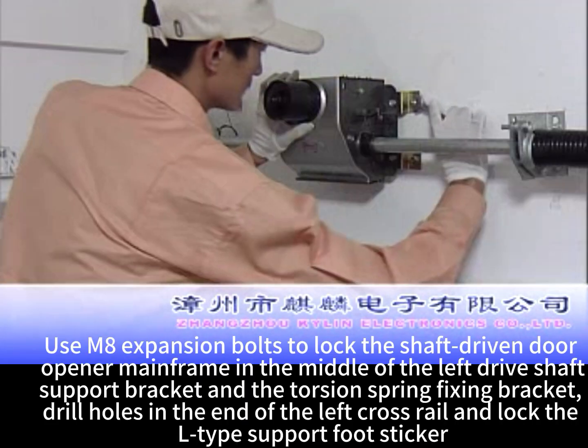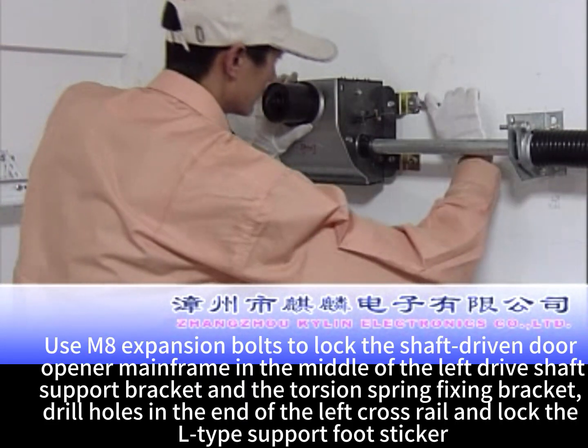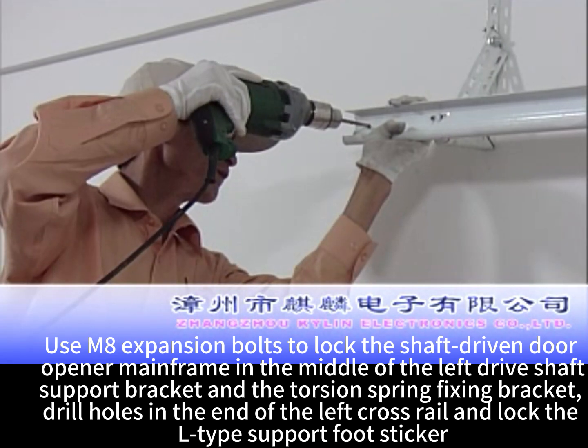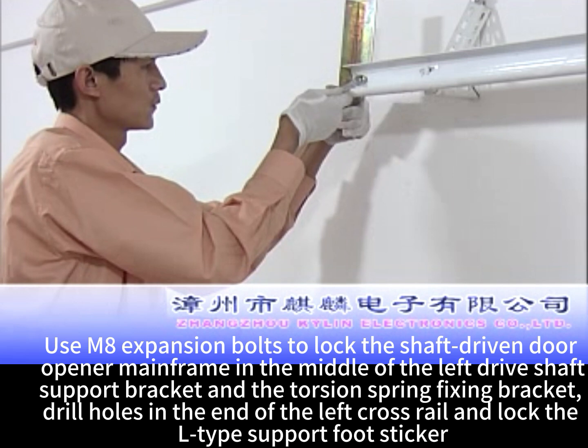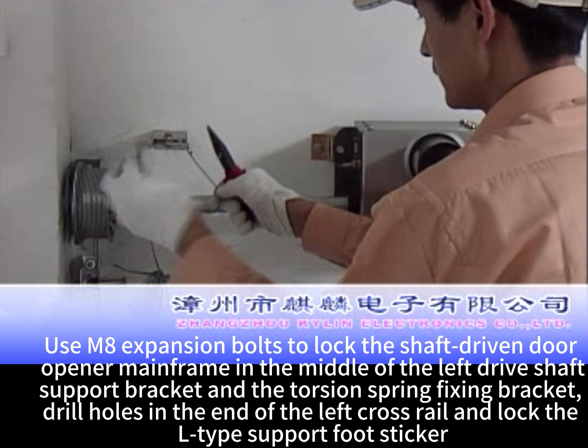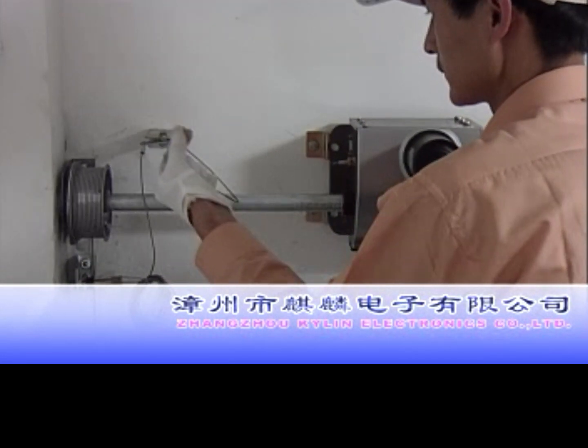Use M8 expansion bolts to lock the shaft-driven door. Open the mainframe in the middle of the left drive shaft support bracket and the torsion spring fixing bracket. Drill holes in the end of the left cross wheel and lock the L-type support foot bracket.